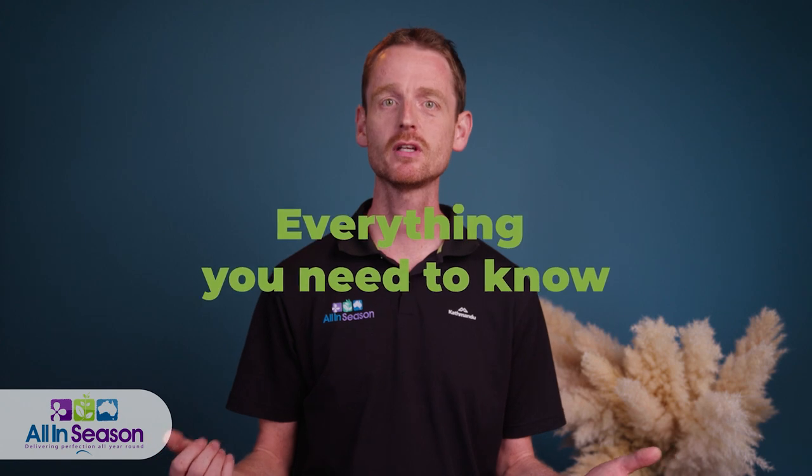Pampas Grass Australia — everything you need to know. In this video, I will cover Australia's pampas grass restrictions, discuss the harvest, explain different types, and give you some essential DIY tips and tricks on how to get the most value out of your pampas grass.